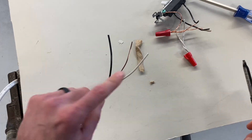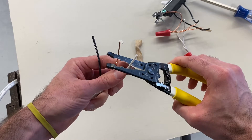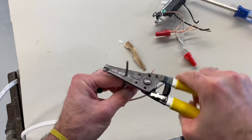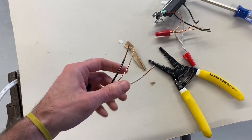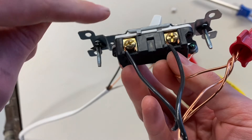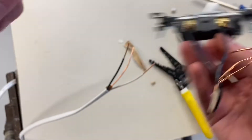Next step, we're going to go ahead and strip the white and black off of the wire. Give it a little twist and pull it off. Give it a little cut, pull it off. Now we've got to go ahead and twist these wires so that we can wrap them around the outlet. Wrap them clockwise.